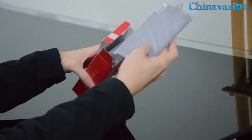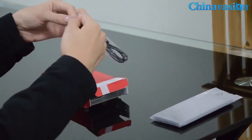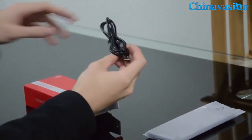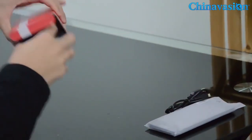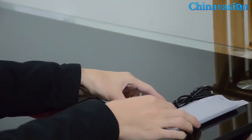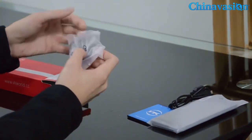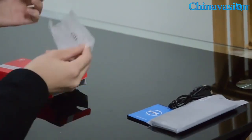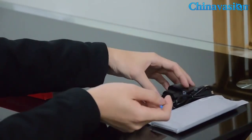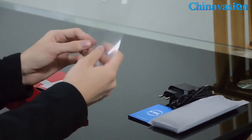As you can see, this is the phone and the USB cable, and the battery wrapped in blue. And this is the power adapter. Let's take a look at this — and still more, here's a screen protector.